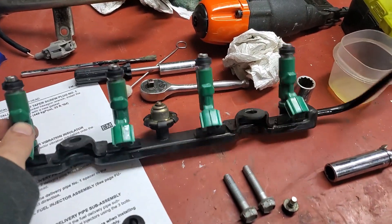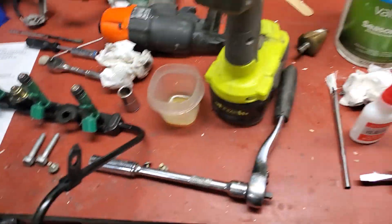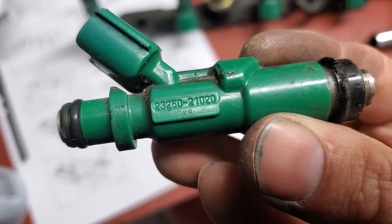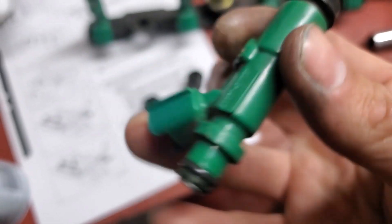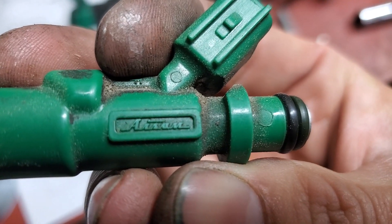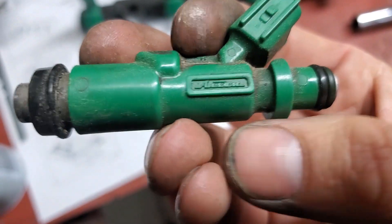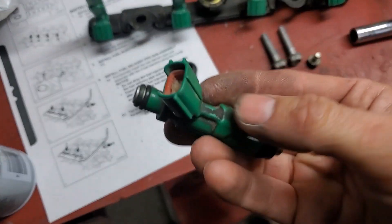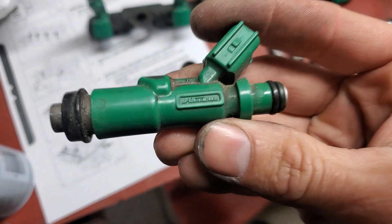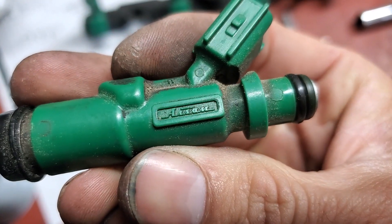Next is the fuel rail. These are remanufactured OEM injectors. When I say OEM, when you're shopping online there's the part number 23250-21020. Look for the brand AISAN - A-I-S-A-N. That is your OEM mark. If it does not have that, then the internals are not OEM - it is not an OEM remanufactured injector. There are a lot of imposter Chinese injectors out there, so if you're shopping for OEM make sure whoever's selling them has that mark.